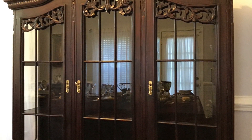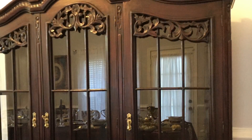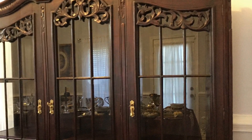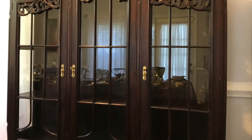I recently received a china cabinet as a gift from my daughter and I absolutely love it. Here's a look at my antique cabinet before it was decorated. Now let me show you how I designed my cabinet for the fall.